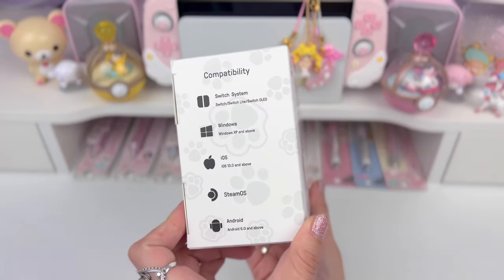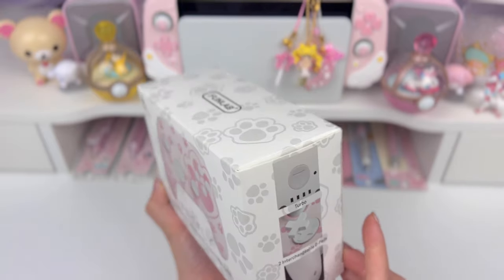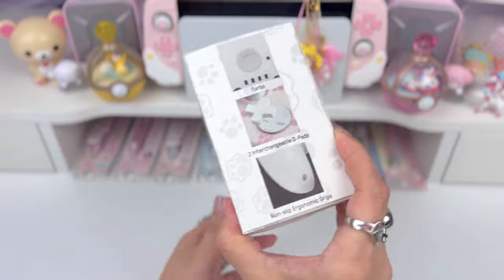Hi loves! Welcome back to our channel. This is Jerry and for today's video I have a Nintendo Switch controller unboxing and review. Let's go ahead and get right into it.